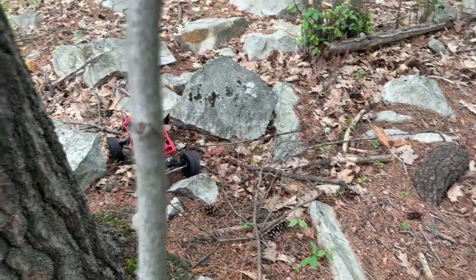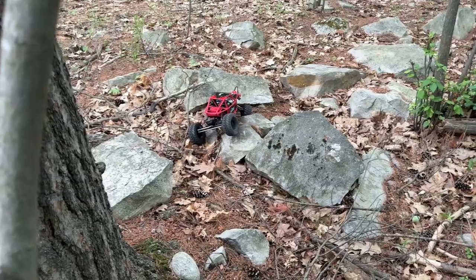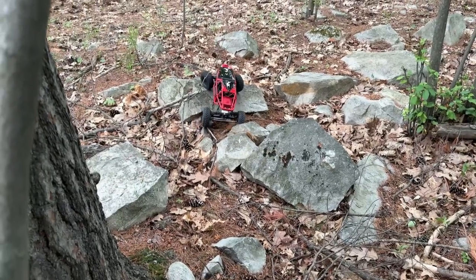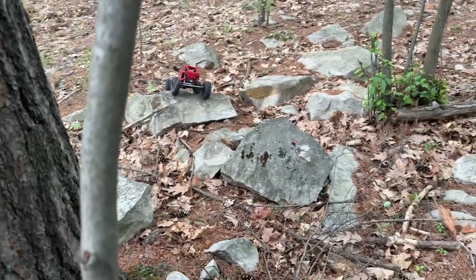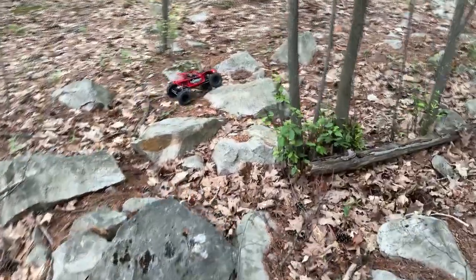We have so many vehicles we're running out of remotes. I think we're close to 50 vehicles total, give or take — and that's including boats.